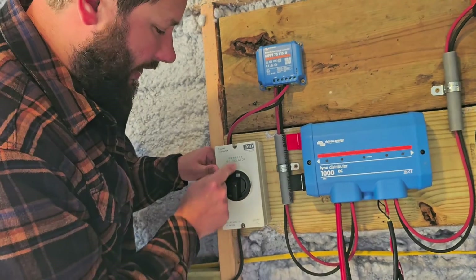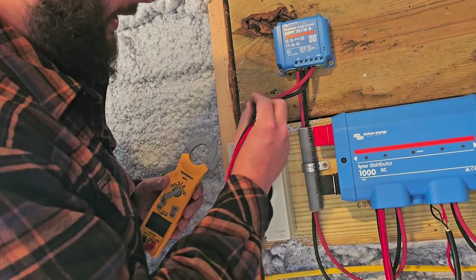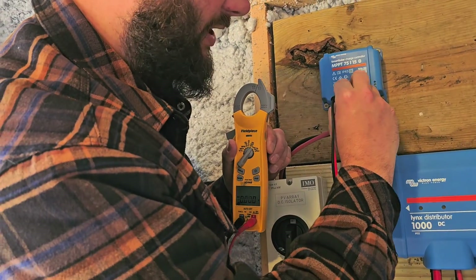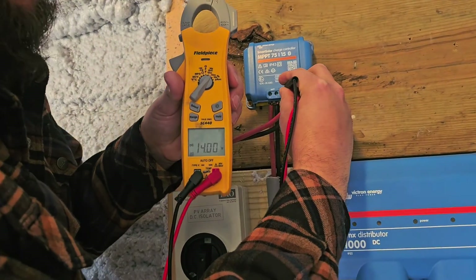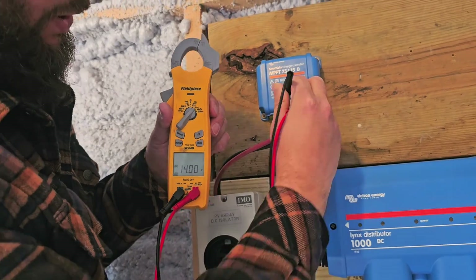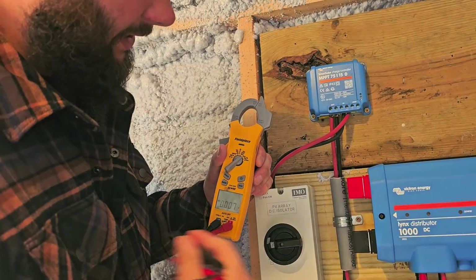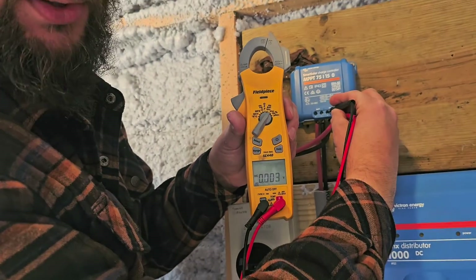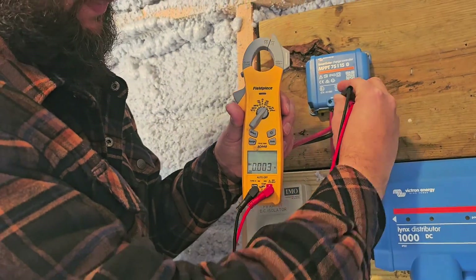With the disconnect in the on position, the wires that go to the connections labeled negative and positive for PV on the charge controller — that's where we're going to put our meter leads. You can see it's producing 14 volts DC. Whenever we turn this off, it should disconnect the panels from the charge controller. Now we've got zero volts DC.